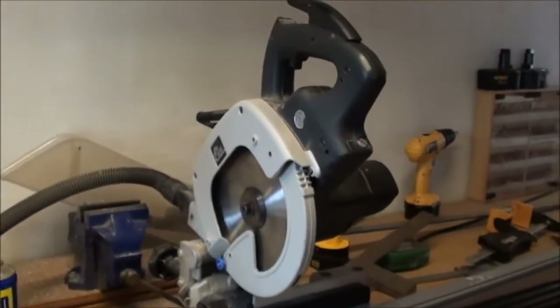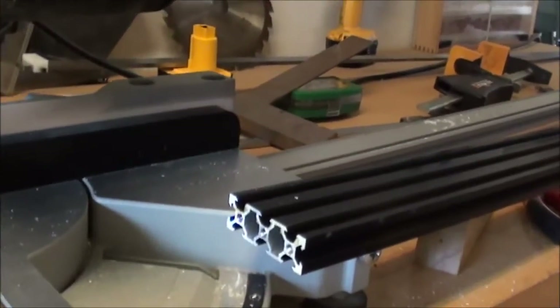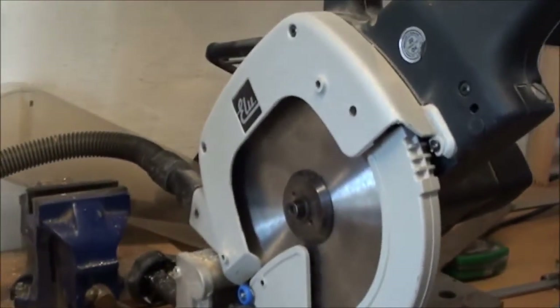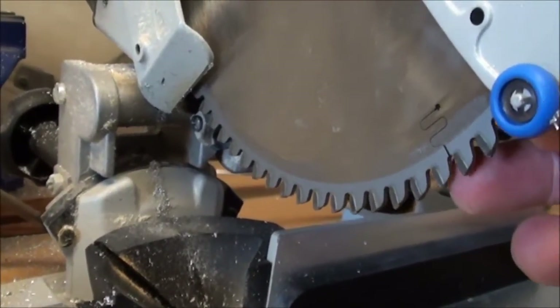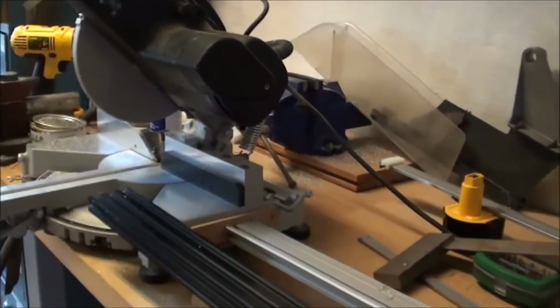This is a short demo to demonstrate how to cut aluminum profiles. I want to cut these OpenBuilds profiles to length, and I have put an aluminum blade into my circular saw — one of those with a negative angle. It's a Festo blade, but I guess you can get a lot of different brands.